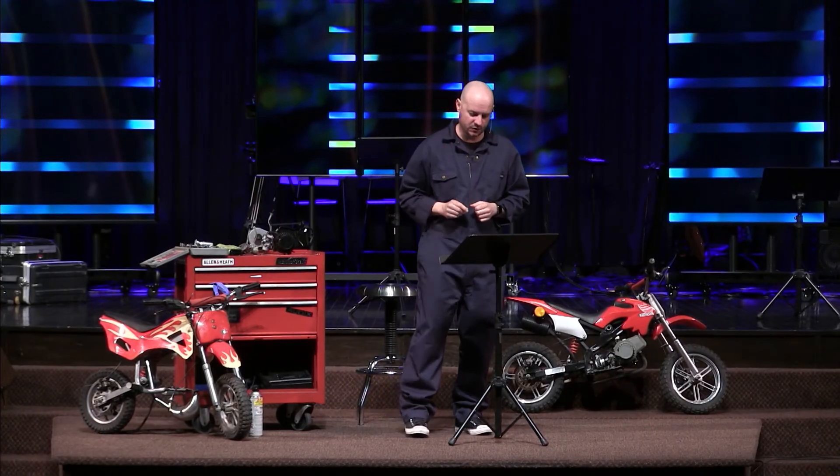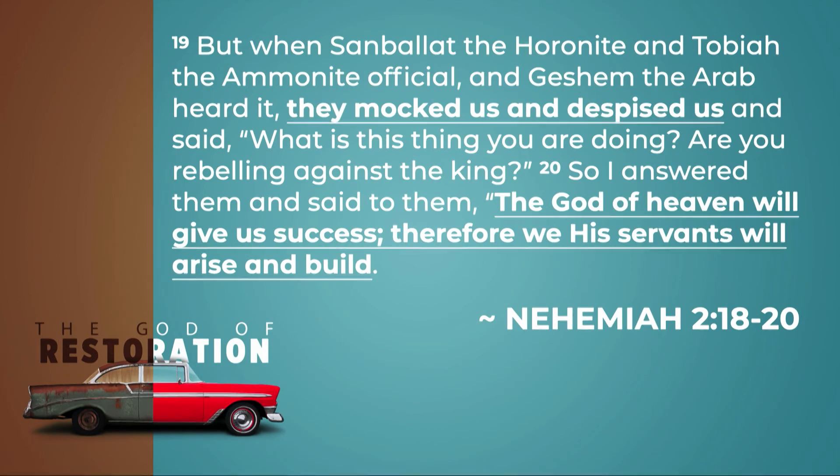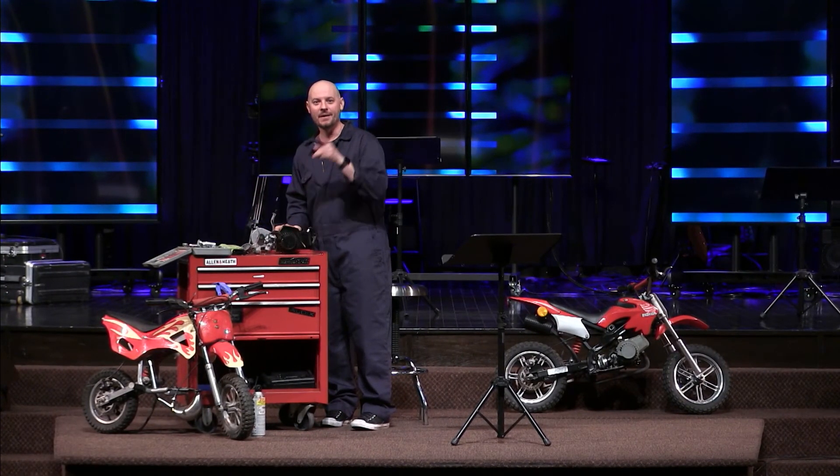Here's what you can expect when you begin to do that. He gets to Jerusalem — the king has granted that — and there are some Jews already there who've been living in the garbage dump that is Jerusalem. He tells them how the king has been favorable. In chapter 2, verses 18-20: 'I told them how the hand of my God had been favorable to me and also about the king's words. So they said, let us arise and build. So they put their hands to the good work. But when Sanballat the Horonite and Tobiah the Ammonite official and Geshem the Arab heard it, they mocked us and despised us and said, what is this thing you are doing? Are you rebelling against the king?'